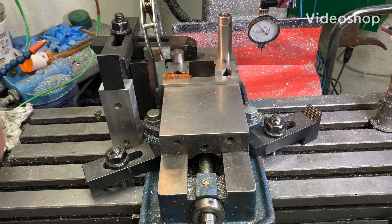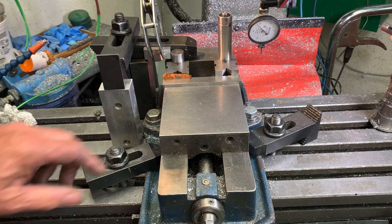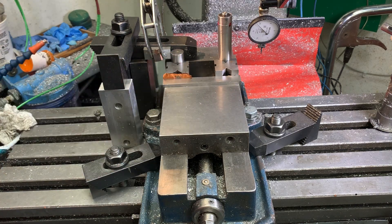Rick Sparber here. I've been struggling with the best way to align my vise to the ways of my mill for a long time and I've come up with a number of solutions, none of which were very satisfactory. The best so far was to machine a soft jaw into the fixed jaw, but that has some limitations too.